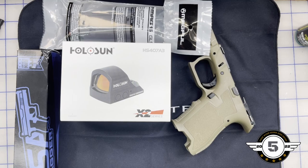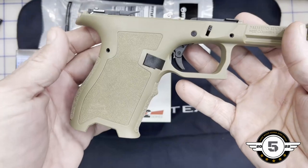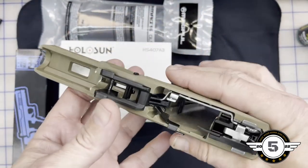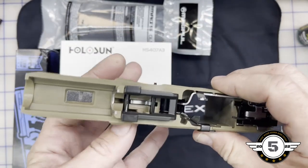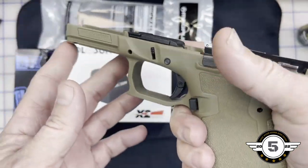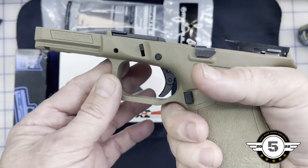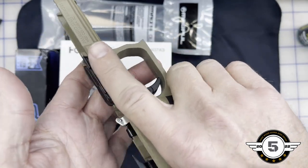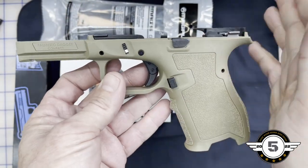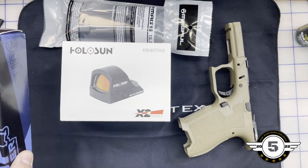I've got a couple of Glocks but I don't have a 19 right now, and I've been looking at Palmetto State Armory's Dagger series. This is a Glock clone — I ordered the Dagger and got a really good deal. It's a complete lower, so we don't have to do anything there. I'm a Glock-certified armorer so I can tear this down no problem. The grip angle is slightly different and the overall feel is better than a Glock to me, so this is our foundation.